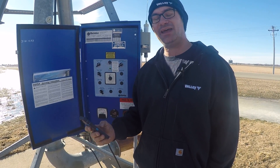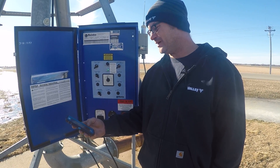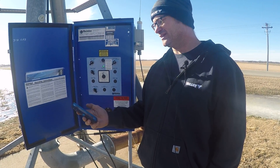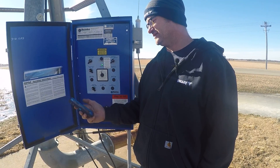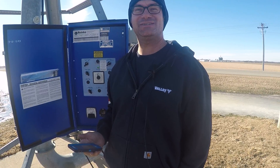Here I am on the AgSense app. I'm going to push start and I'm going to send the command. Send command. 1-1000, 2-1000, 3-1000, 4-1000 — 5 seconds.